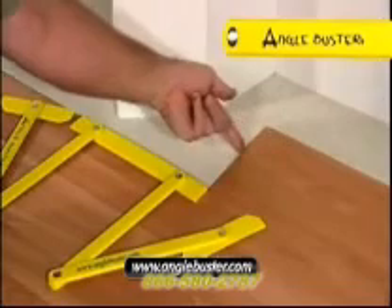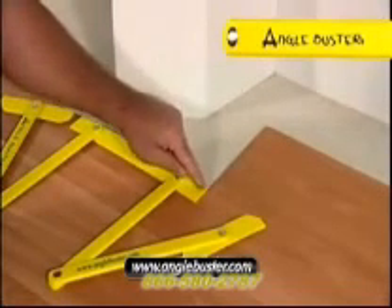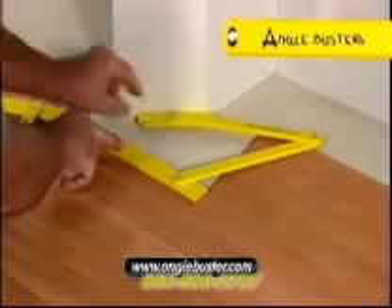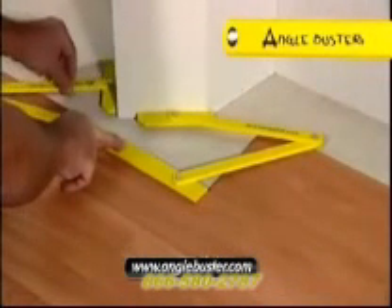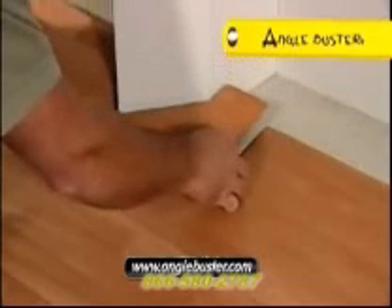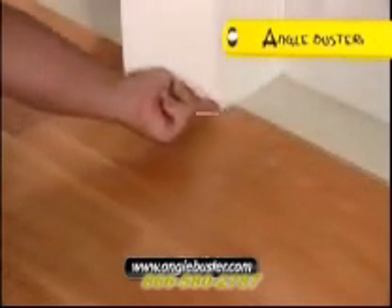Position the Angle Buster on the edge of the flooring and use the end of the next plank as a datum. Mimic the angles as we have shown in preparing to cut tiles. Trace the angles and scribe out the waste and the job is done. Nothing beats Angle Buster. So easy to use.